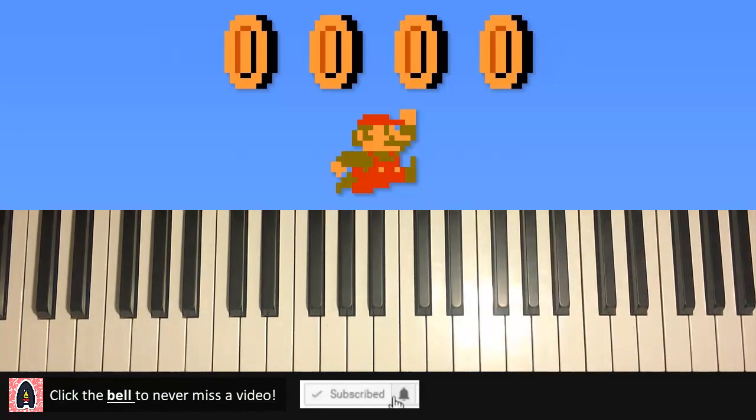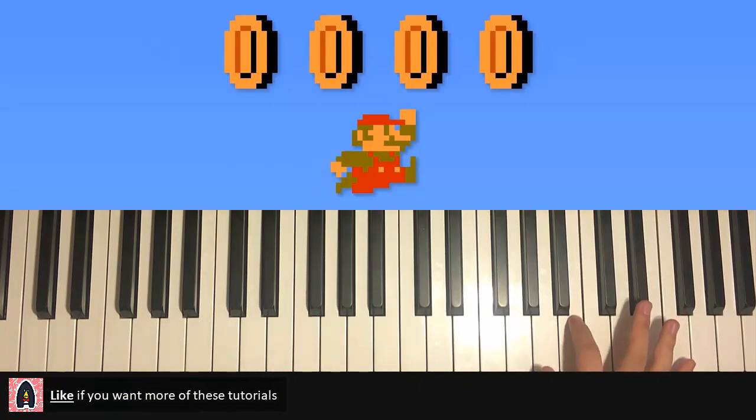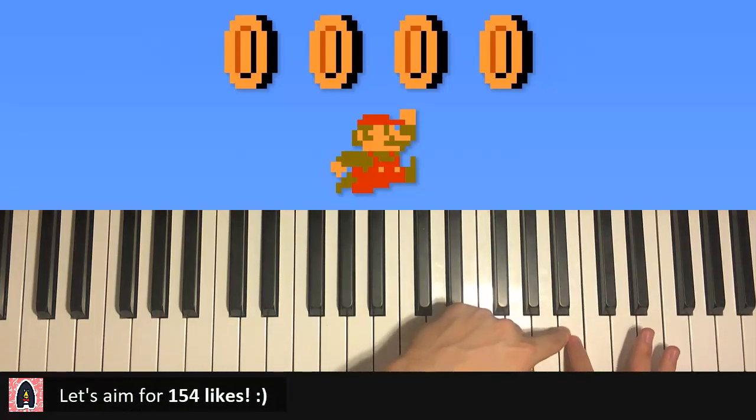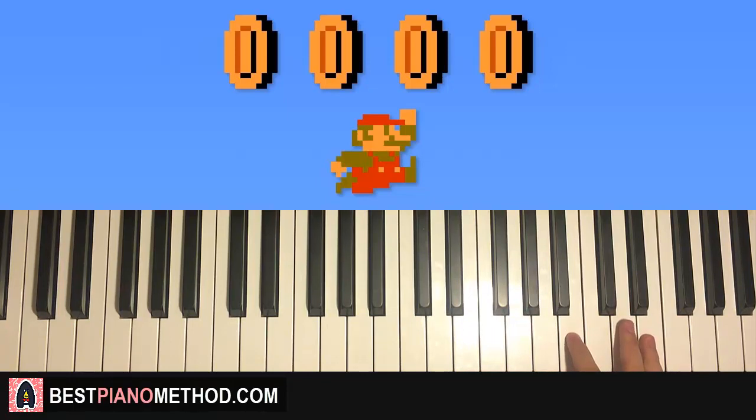It's really simple — only two notes for the right hand. Middle C is here for reference; go up an octave to this C, then up another octave to this C. We start on the B right below that high C. If your piano doesn't go up that high, you can start an octave below, but it won't sound as close to the original. Regardless, the two notes are B and E — B followed by the E above.